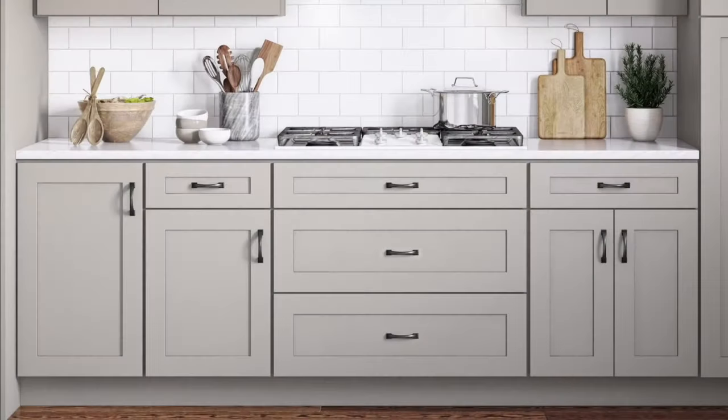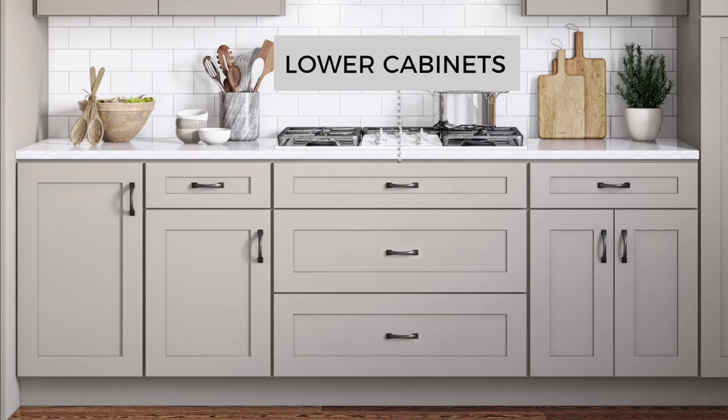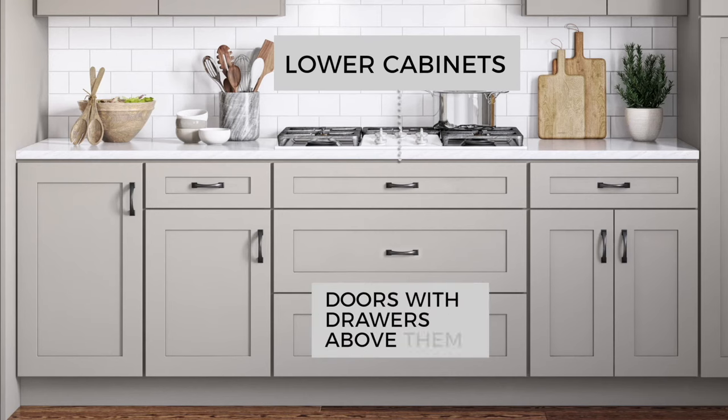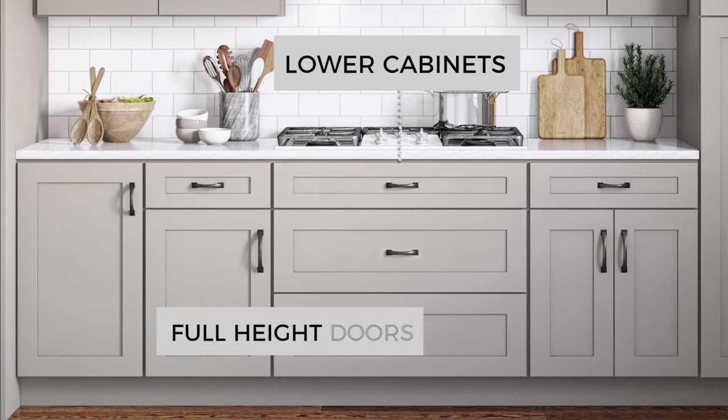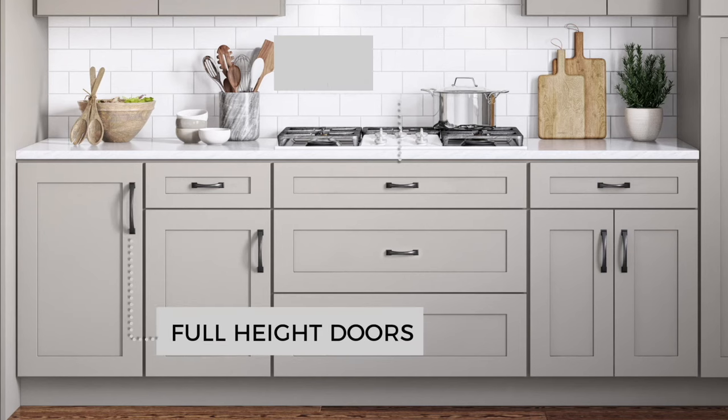Now for the lower, or base, cabinets. There are some cabinet doors and some drawers to think about. The cabinet doors that are below a drawer tend to be shorter than the upper cabinets, so we can try a pull that is a medium length. Well, that one door doesn't have a drawer above it — maybe it needs a pull that is just a little bit longer. Yes, that's better.